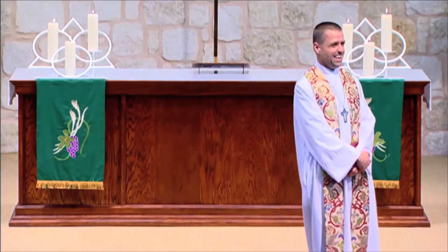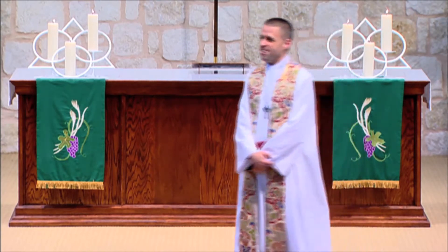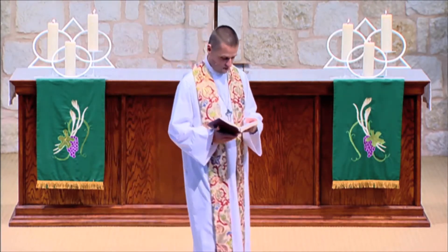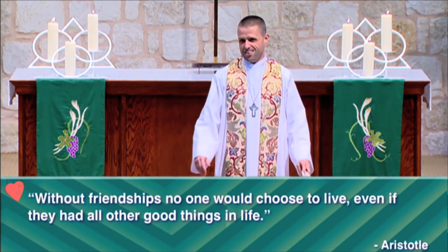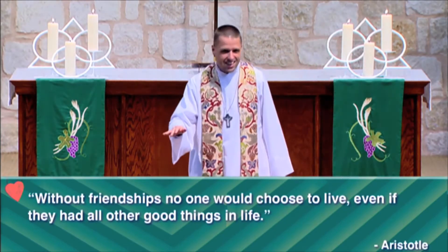That's good stuff, isn't it? They did a great job. I think that's just an indication of why friendship is so important — everybody needs a friend. The great Greek philosopher Aristotle said this about friendship: 'Without friendship, no one would choose to live even if they had all the other good things in life.' Friendship, Aristotle says, is one of the things that makes life worth living. Everybody needs a friend.